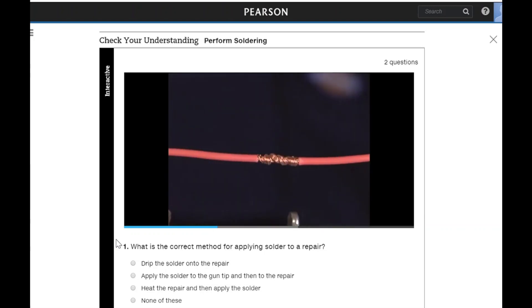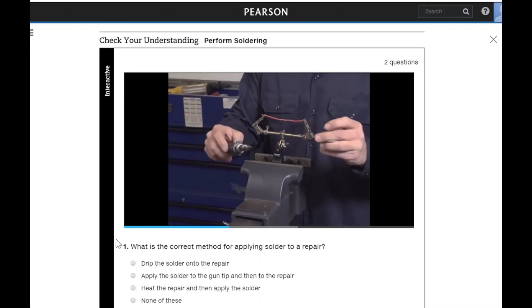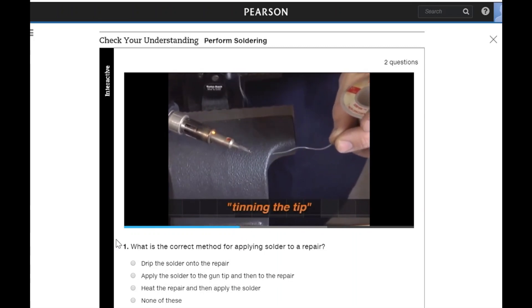Determine and prepare the wiring splice to solder. Prepare the solder tool for use and turn it on. Pull out some solder from the roll and touch it to the tip of the soldering tool — this is also called tinning the tip.